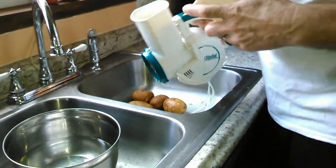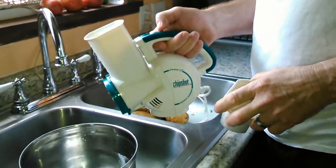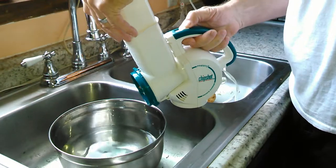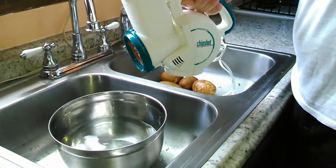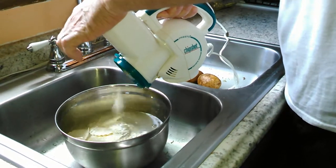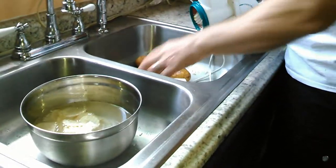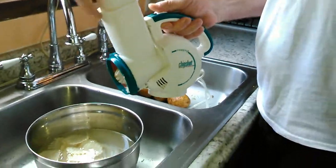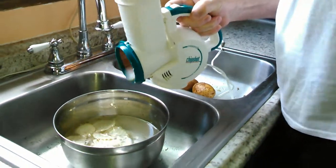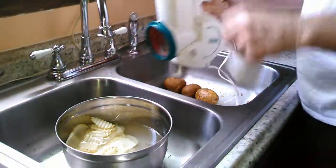Alright, put the potato in there — we've got it plugged in. What we're going to do is put the potato in cold water — I'll tell you why in a minute. Watch how fast you can get one potato through here and make chips. Ready? Here we go. There's one. All right.